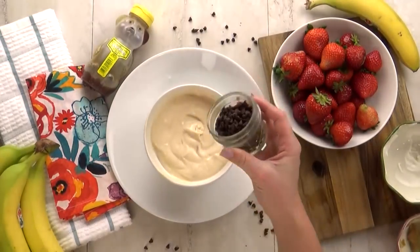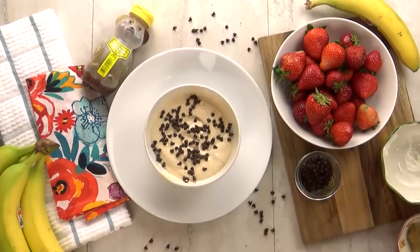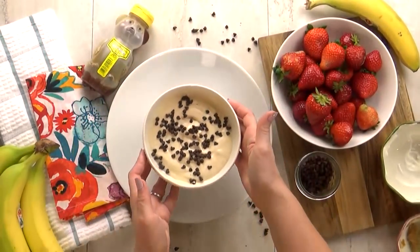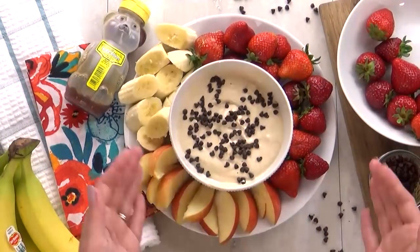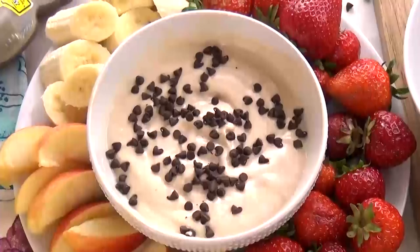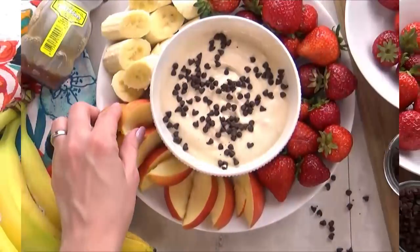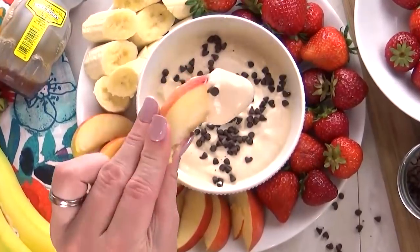Now, it wouldn't be chocolate chip cookie dough without some chocolate chips, and I like to use the mini ones. I just sprinkle a little bit on the top, and there you have it — super simple but delicious fruit dip. To go along with this dip, I like to serve strawberries, slices of banana, and slices of apple. You could totally leave the peanut butter out and it would still be delicious. This is definitely one that the kids gobble up, and I'm a big fan of it too.